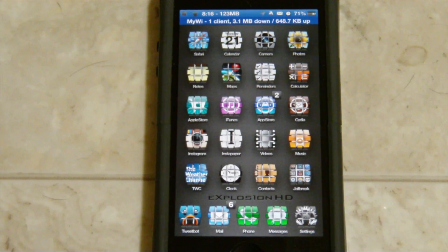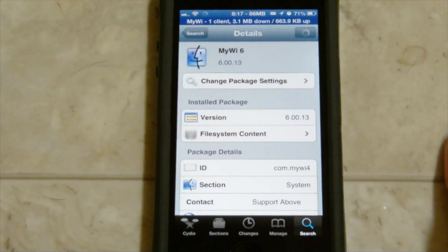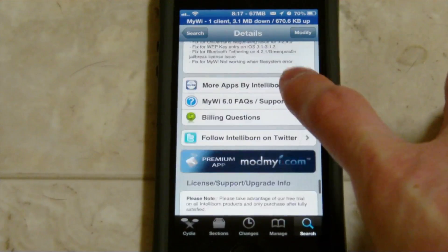I can definitely say that MyWi 6.0 in general, the entire package, I think it's worth the $20. Just because of how useful it is and how much cheaper it really is compared to those prices that carriers offer to have a hotspot connection. That's basically it - it's $20 in Cydia. I believe it is provided by the ModMyI source, and as we can see here, it is provided by ModMyI for $20 in Cydia.